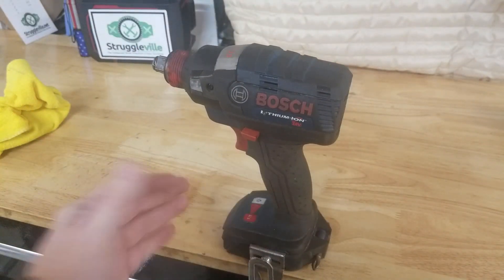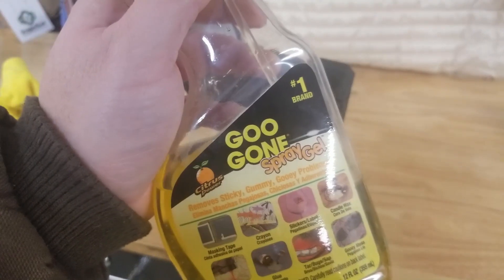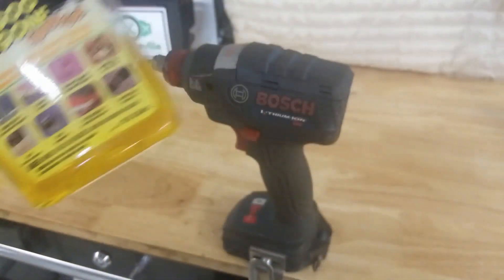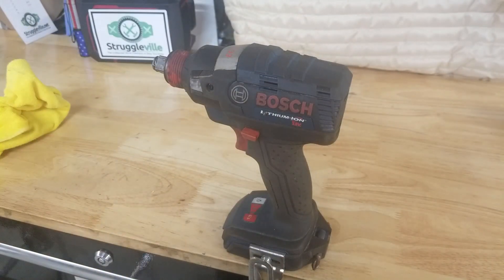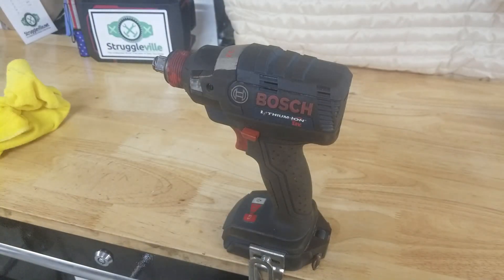So we are going to clean it and what I have found through many, many minutes of trial and error, Goo Gun works the best. It's a citrus cleaner but I have found it works magnificent on these. You can get it in a spray bottle, or in a non-spray bottle and then dump it into the spray bottle. Genius, I know.